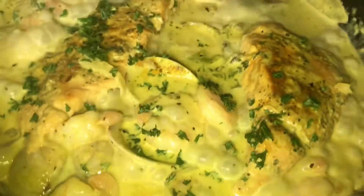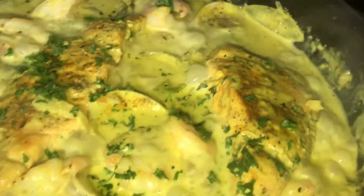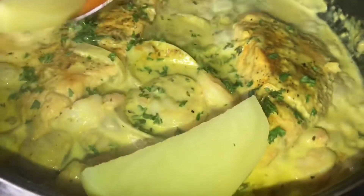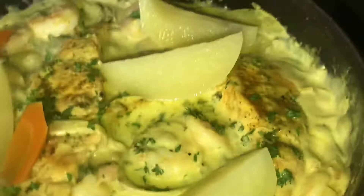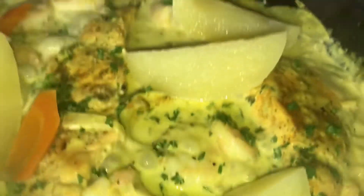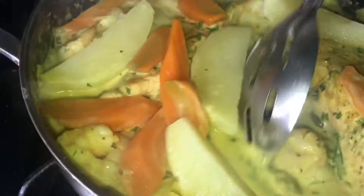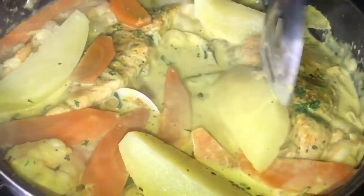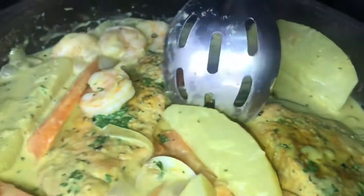I'm going to add my Irish potato and the carrot I was cooking. I'm going to add it to the pot so it can get a little bit of flavor from the cream and from the seafood itself. Just like that guys — look at that.